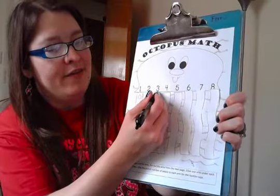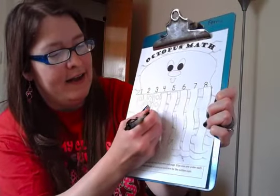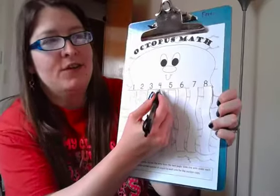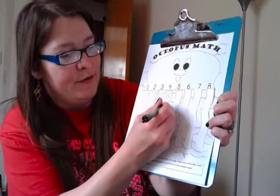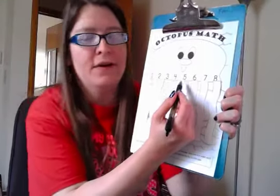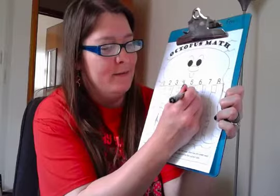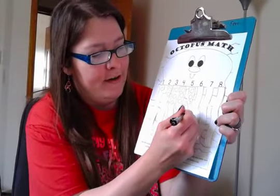Here's number three, so we're going to put three on this leg. And then we're going to make four on the next leg - one, two, three, four. And here in the middle we're going to make five objects - one, two, three, four, five.